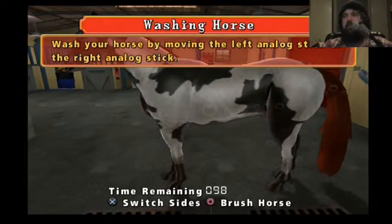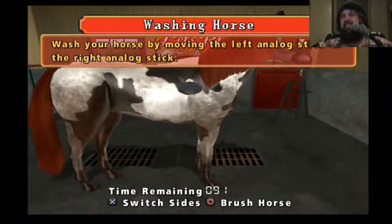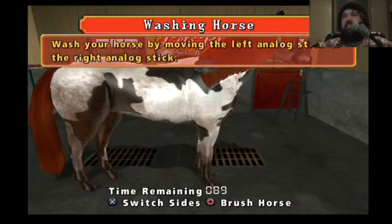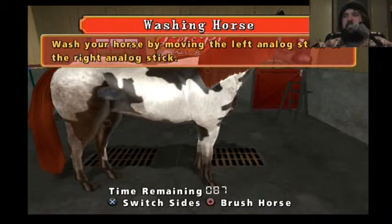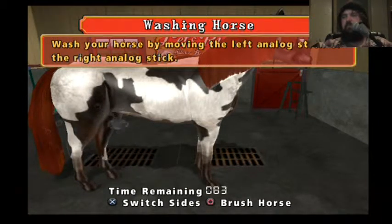How do I get around the horse? Oh, switch that. La-di-da-di-da-da, la-di-da-di-da-da-da, da-da-da-da-da.